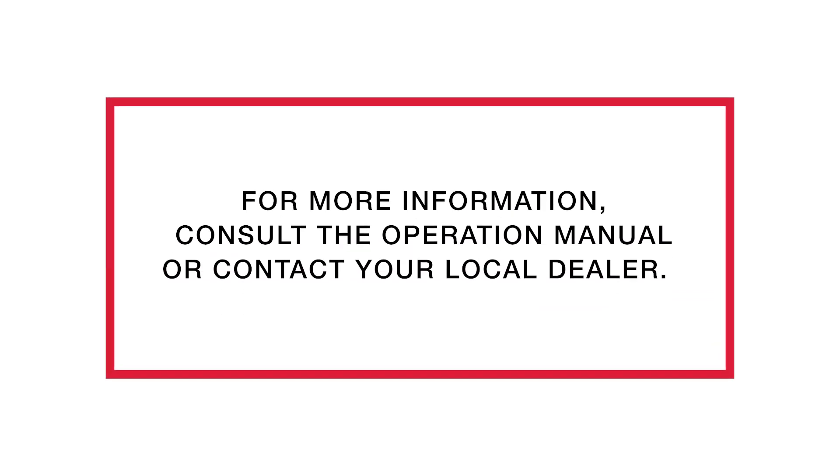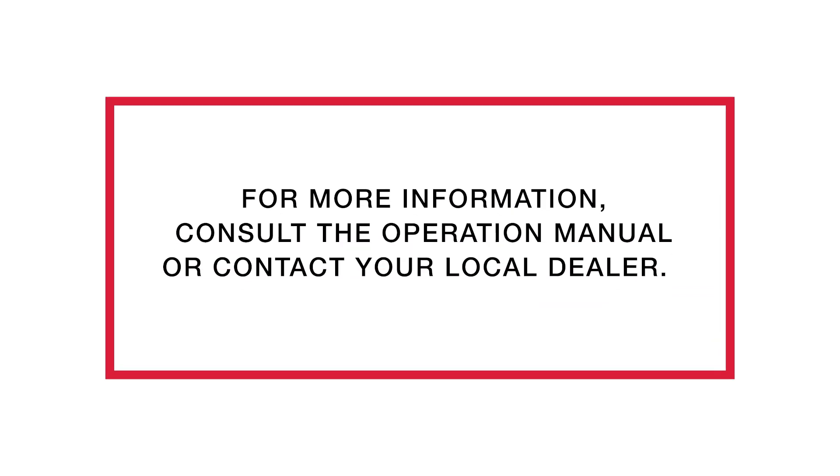There you have it. We've successfully adjusted the PTO relief valves and we're ready to go to work. Thank you for watching. For more information, consult the operation manual or contact your local dealer.